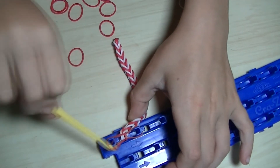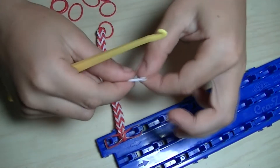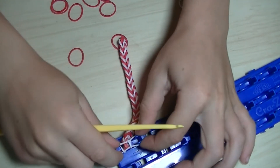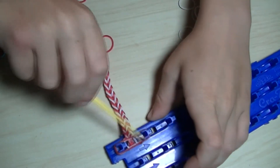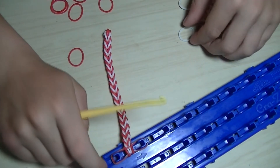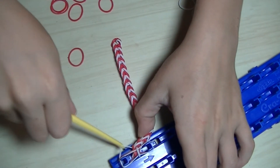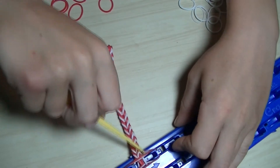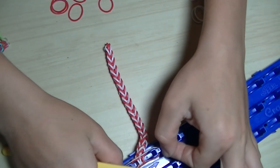And we keep on taking the bottom one and putting it over, taking the bottom one and putting it over. Almost done.